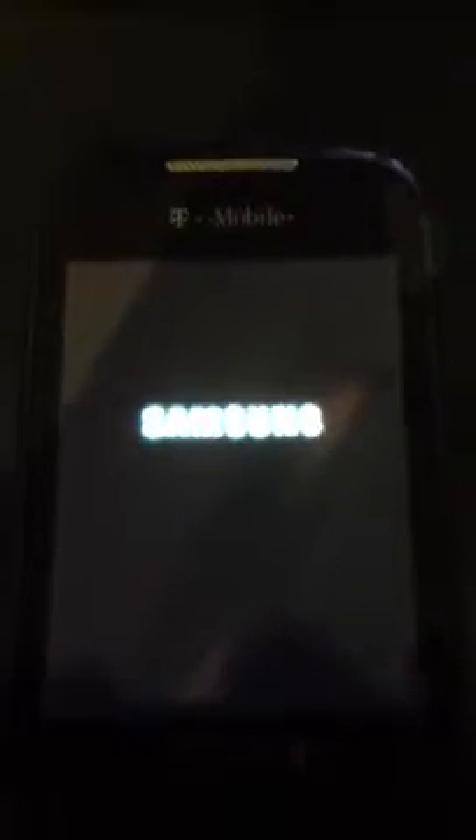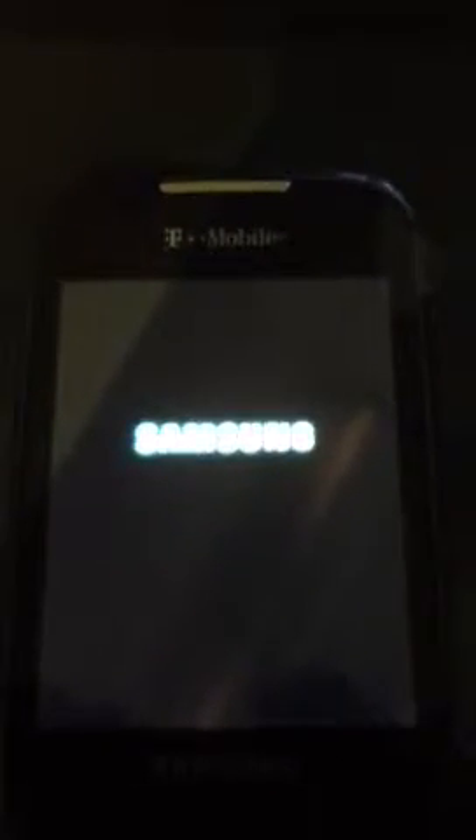Hey everyone, this is Charlie with ActionLeak Wireless, just showing you another unlock here that we got going on for the Samsung Dart, or the T499.